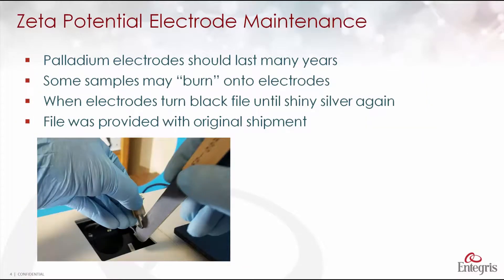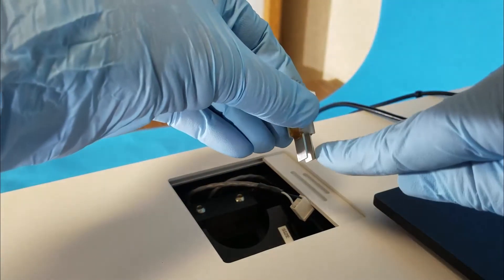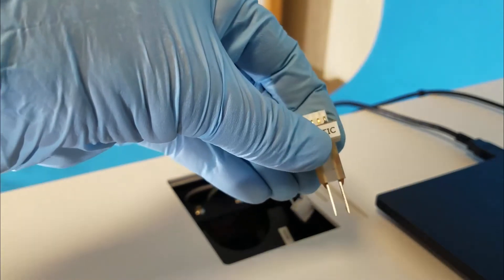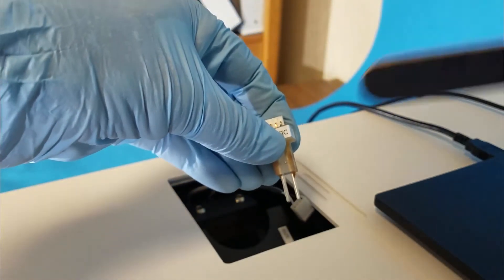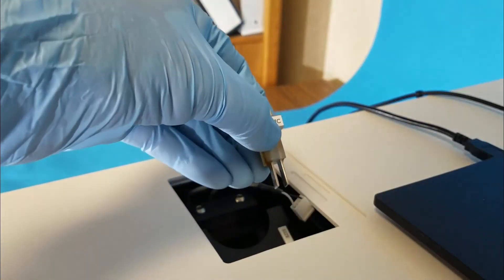The palladium electrodes supplied with the system should last many years, but some samples may burn or discolor them. When they turn black, take the file provided with the original shipment and file the electrodes until they become shiny and silver again. This is a nice new clean set of electrodes — see how they're very silver. When they turn black, just file them down to remove the black color until they're silver and shiny again.